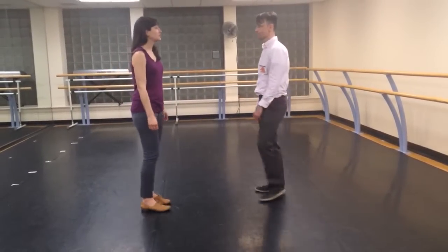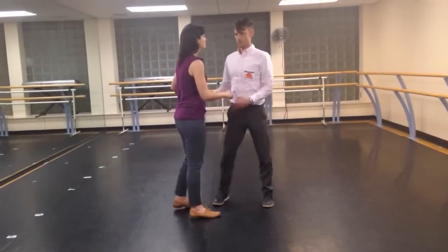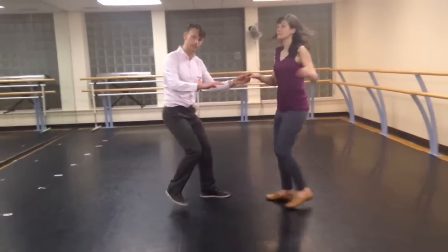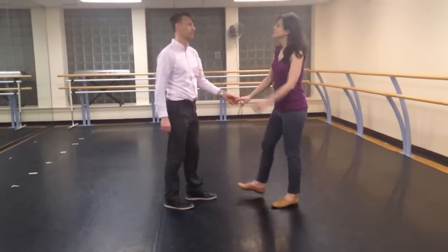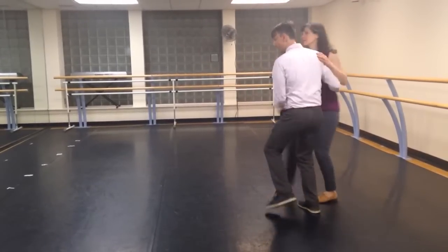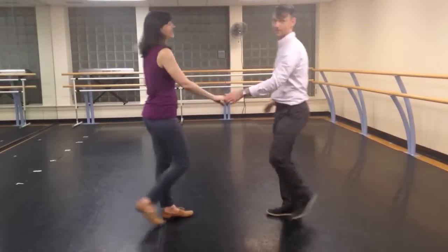And then we took the triple steps out of it and added in an inside turn. So it's like this: rock, step, step, step, step, step, rock, step — and the same. Five, six, seven, eight: rock, step, step, step, step, step, step. And bump to Ruth, but then you did it.